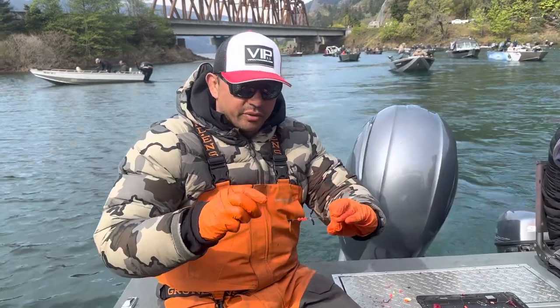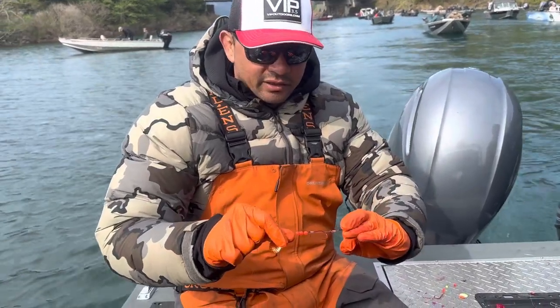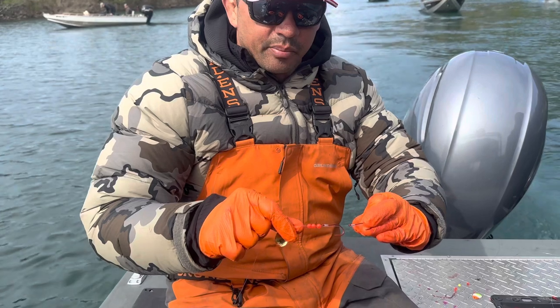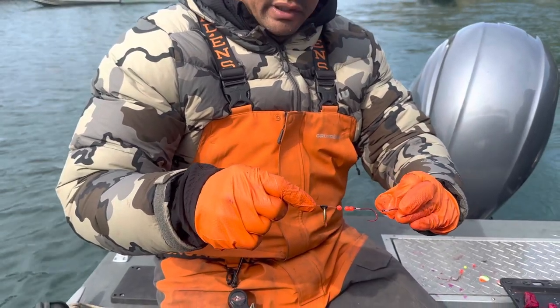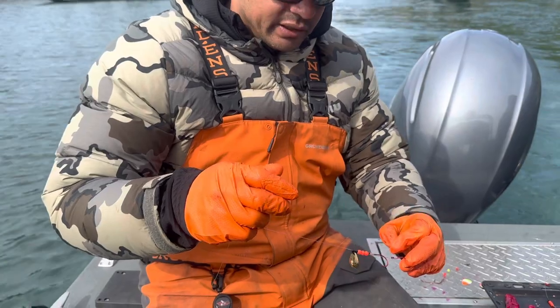So this right here is one of our pre-ties, our shrimp spinner pre-ties. It has three bread beads on there, a couple Gamakatsu 2/0 hooks, and a clevis where you clip the blade of your choice on there. We have all these pre-tied on 30 pound clear.